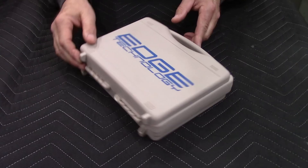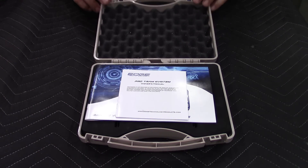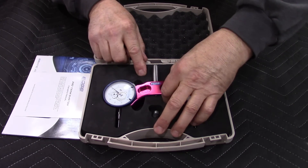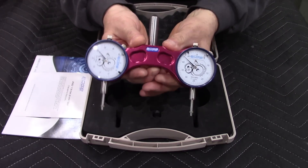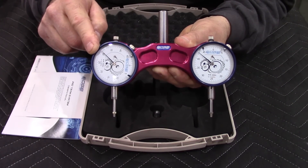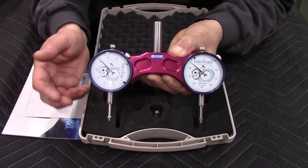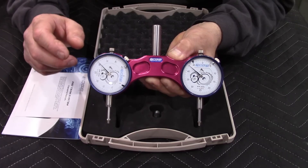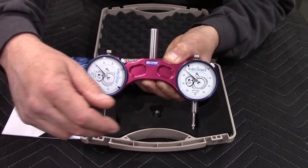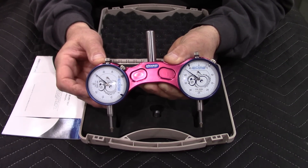Like most quality precision tools, this comes in a hard plastic padded case. I chose this model because it has a half-inch shank. It's got half-thou hash marks on the indicators, and very smooth movements. Another thing I really like about this tramming system is these indicators are placed with the stems on five-inch centers, which makes it perfect for any six-inch bed vise.